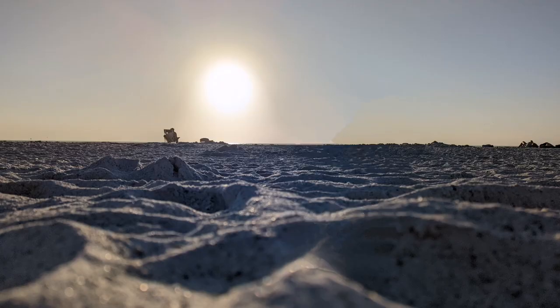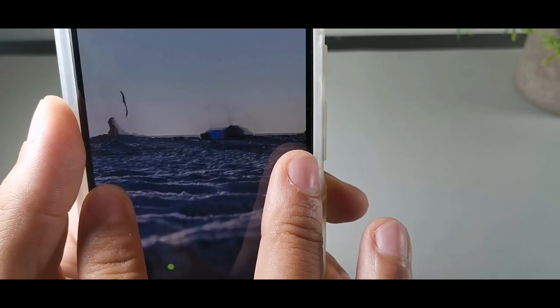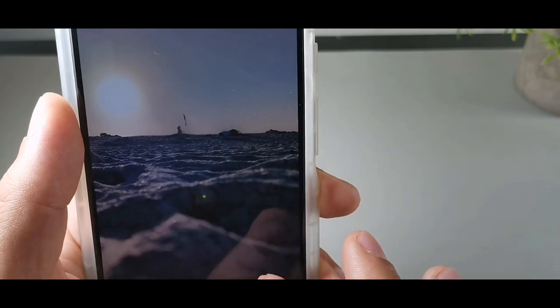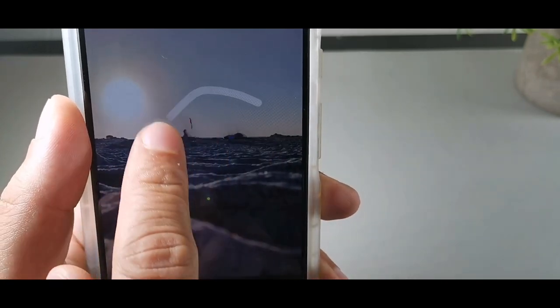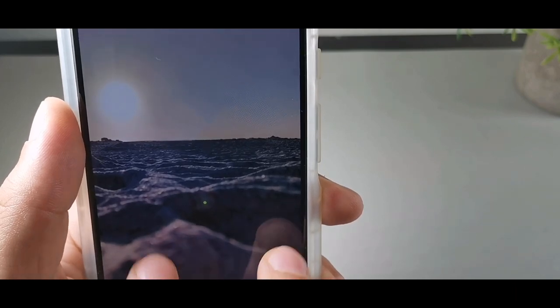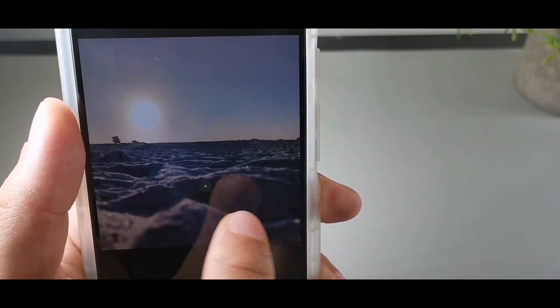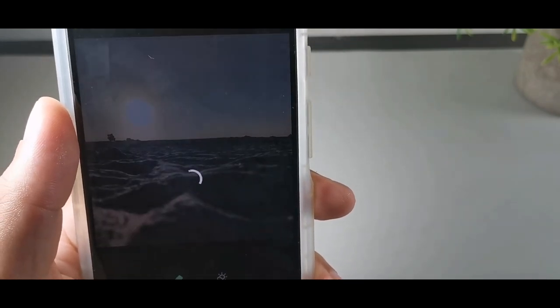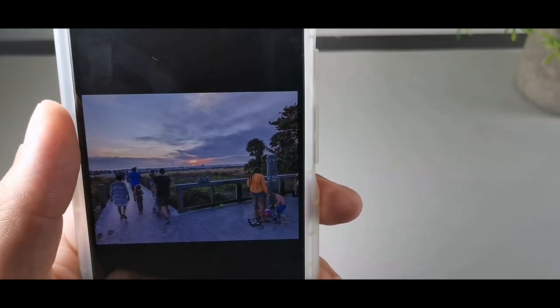Erase all. Does that even look right? There's still like pieces of them in the photo. Let me just erase that. Oh yeah, that's perfect now. But there's an artifact right here, let's erase that. Okay cool, I'm going to save that.